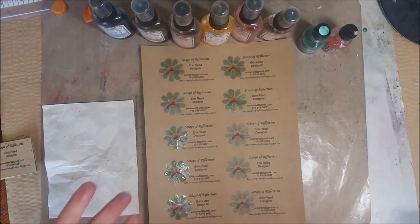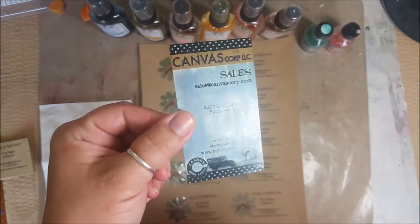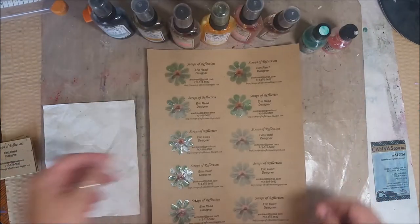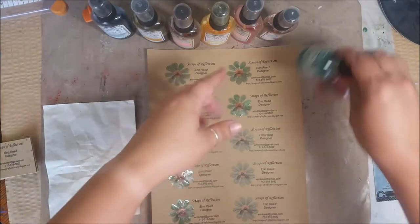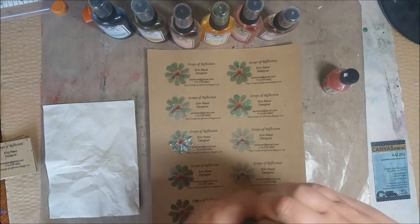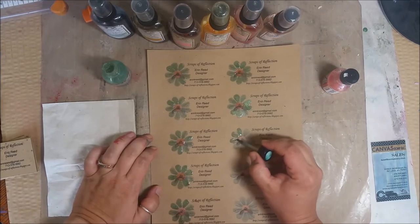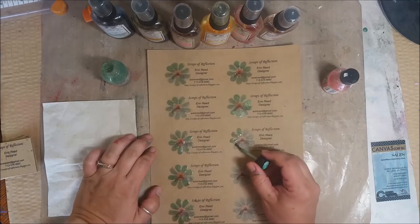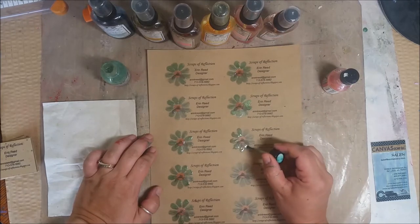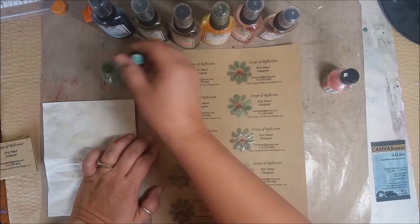Instead of just ordering standard business cards — this happens to be my Canvas Corp sales card — I went ahead and printed some on craft cardstock. I grabbed two different glimmer glazes, shook them up really well, and lightly coated them on this flower that I found as a free digital file. I just did this in Word — pulled up the business card template, which even gives you fields to fill in, and added the information I wanted.